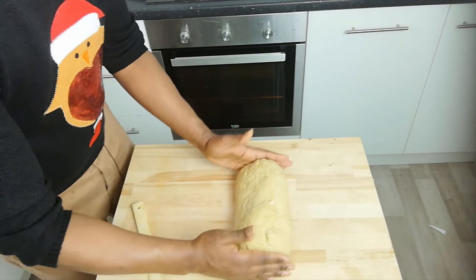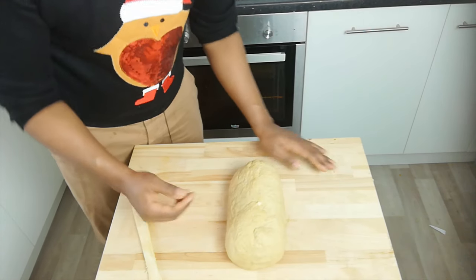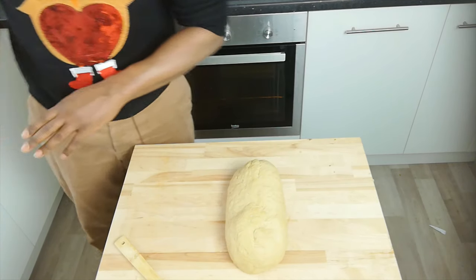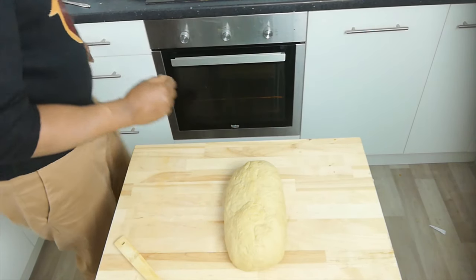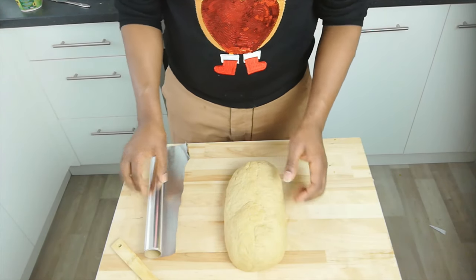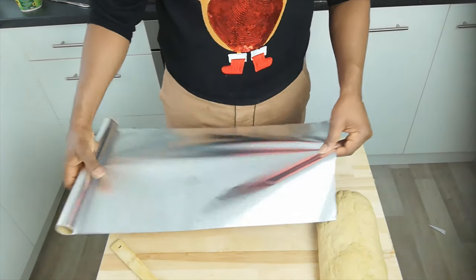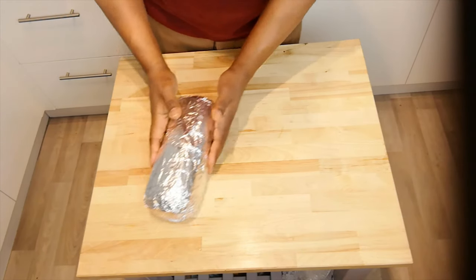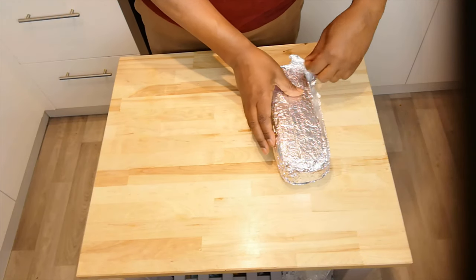This is a big roast — a roast this size could easily feed about ten people. Just before I cook it I want it to sit a little bit longer in the fridge, so I'm going to wrap it up in some foil, make sure it's well sealed, and leave it in the fridge. Our roast has now been resting in the fridge for a couple of hours since I had to nip out and come back.